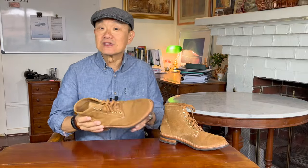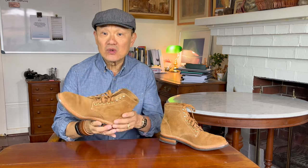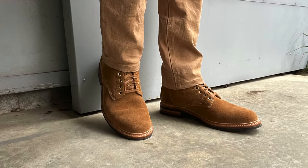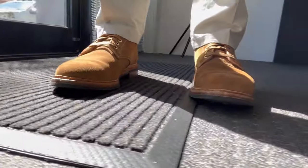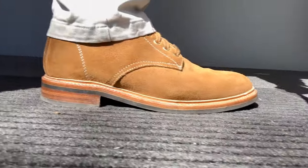This is Parkhurst's plain toe service boot called the Allen. This makeup is in what Andrew calls Dune Roughout and I'm not sure if it's a natural undyed tannage or not, but let's go through it. It's a typical service boot pattern like a World War II boondocker — six inches high at the shaft, a low block heel, a single piece narrow backstay strip and a low profile plain toe.